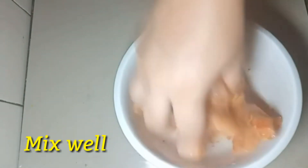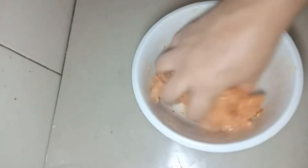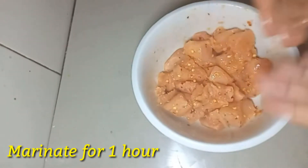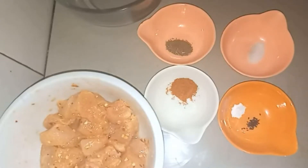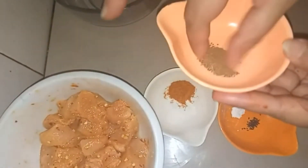Mix it with lemon juice, chili flakes, and lal mirch. Combine the chicken with the lemon juice mixture and let it marinate for 1 to 2 hours.